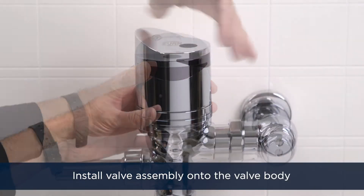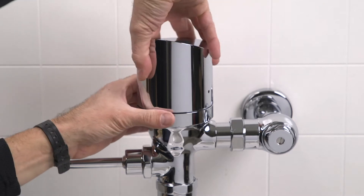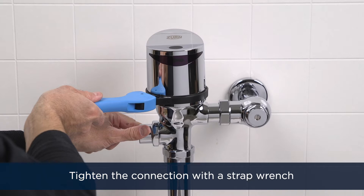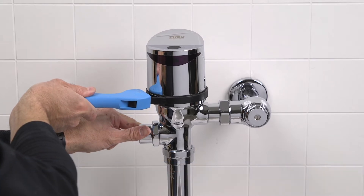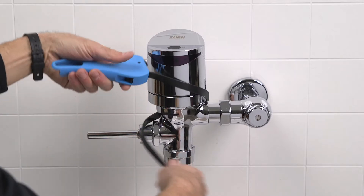Thread the new valve assembly onto the valve body. Tighten the connection on the lock ring at least a third of a turn with the strap wrench into its proper position. Ensure the strap wrench is engaged on the lock ring and not the top part of the valve assembly.